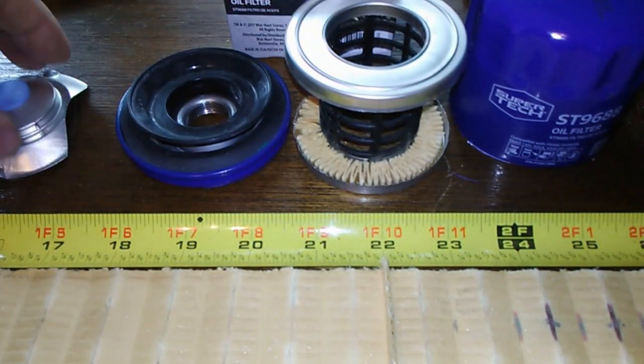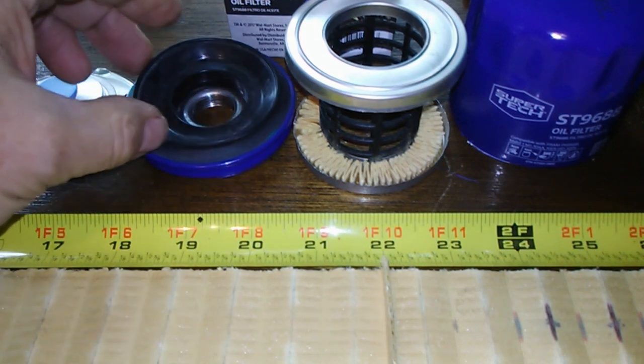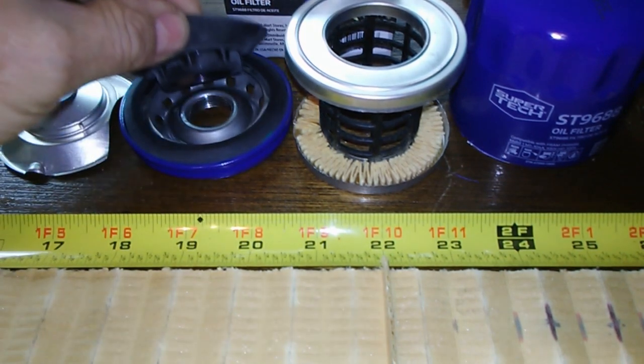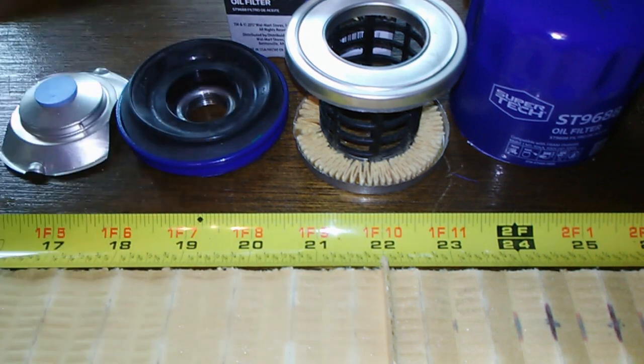I think it's a pretty good filter. Personally, I wouldn't go over 5,000 miles with these — mostly because of the anti-drain back valve. If it's mounted sideways, I definitely wouldn't go over 5,000. If any of you go over that and have used ones, send them to me and I'll make a video. They rate it for 10,000 miles, but it's only a three dollar filter — why push it?